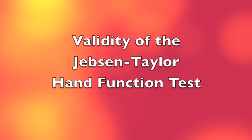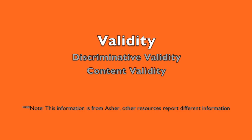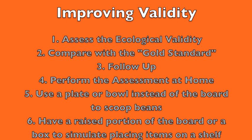Discriminative validity and content validity have both been addressed. The discriminative ability showed a wide range of mean scores among the patient sample. Content validity was questioned by Mathowitz, who suggested the subtests are poor simulations of actual tasks. Suggestions to address validity include assessing ecological validity, comparing with a gold standard, performing the assessment in the home, using a plate or bowl instead of a board for real beans, and simulating shelf placement with a raised box for the heavy and light cans.